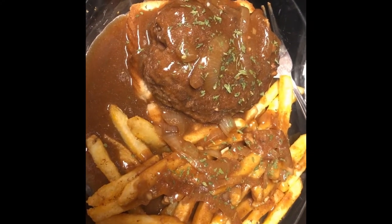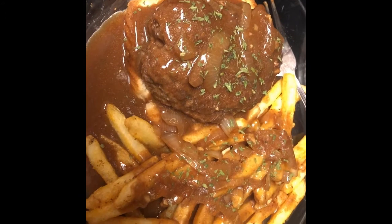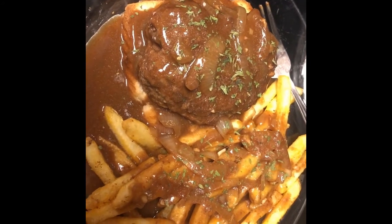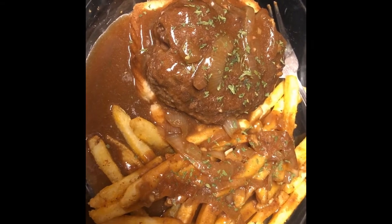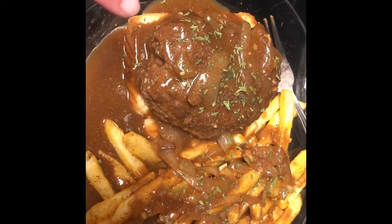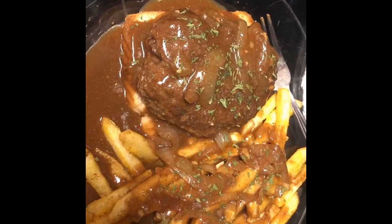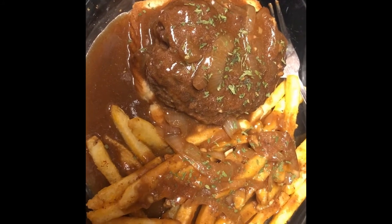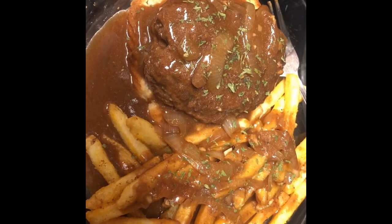Alright y'all, this is the hamburger steak and gravy. And like I said, some people serve it with mashed potatoes, but my mom always served it with fries. And she would put the gravy over the fries as well. She'd also put a piece of bread underneath it. I hope y'all give it a try — let me know what you think in the comments, and I'll see you next video. Bye!